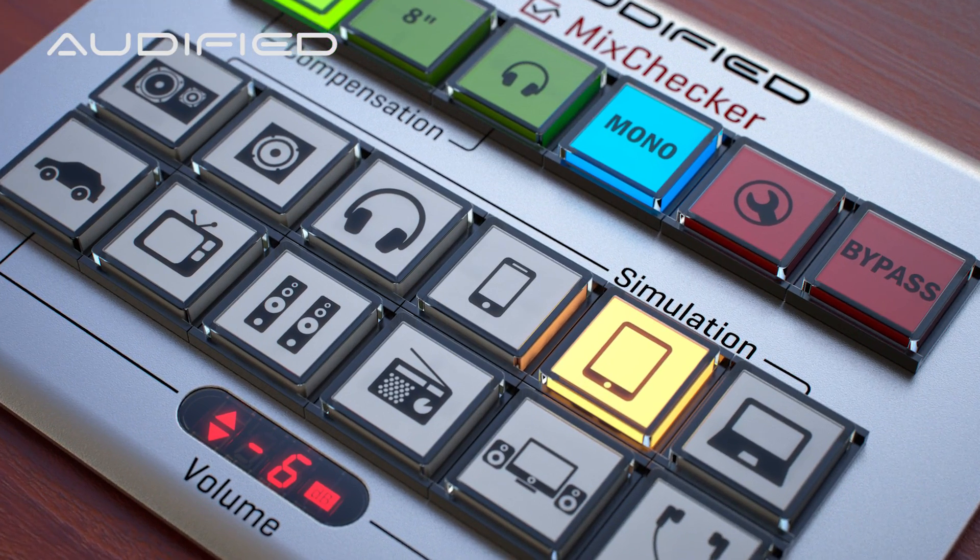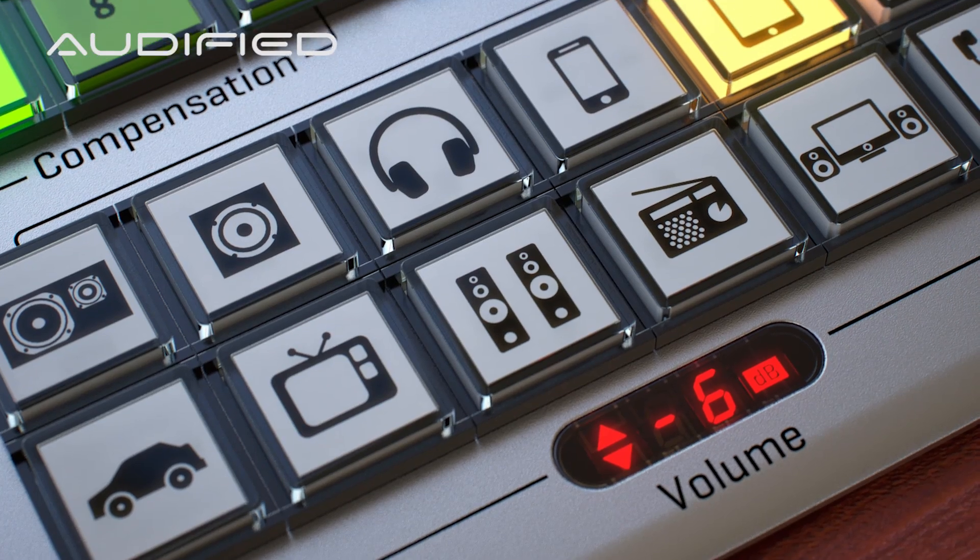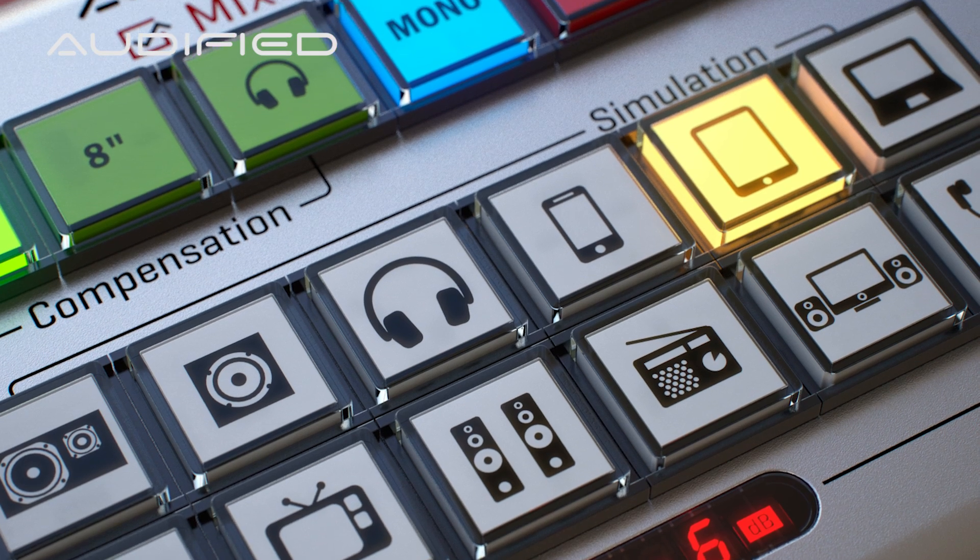Hi, this is Jakob from Artified. Today I'm here to introduce the new features of our MixChecker version 1.1.